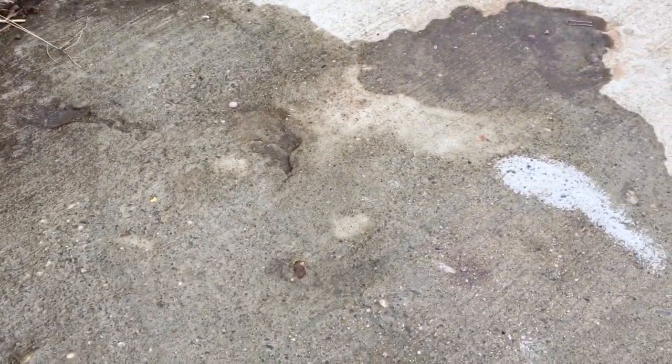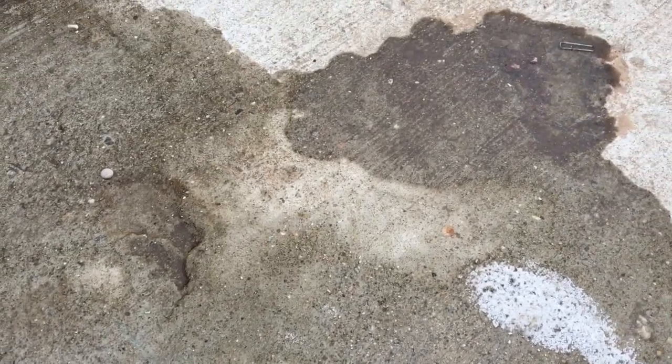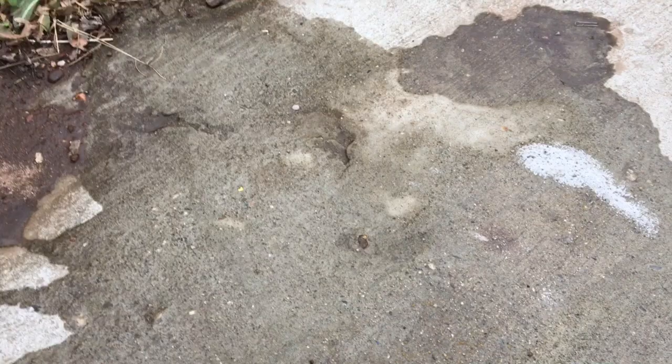Maybe if I coated it some more with the diluted stuff. But it clearly dried quicker — the water didn't soak in where I did the test. I don't have much more time on this because it's gonna snow tonight.